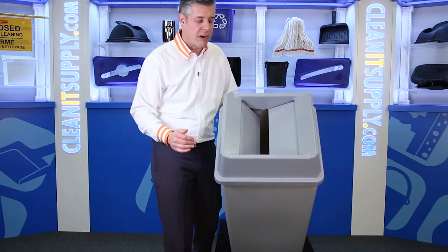Let's check it out and put it on the 3959. There you have it — fits nice, tight and snug. And here's the lid. Great operation.